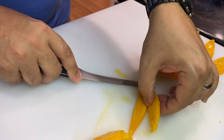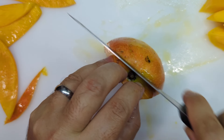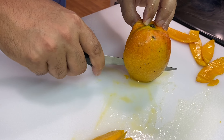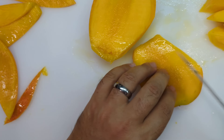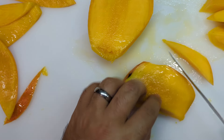If you flip it up like that, you can see — now we can get to the other half. And here we have that pit or that seed. There's mango on the side of it and there's mango on the other side of it.